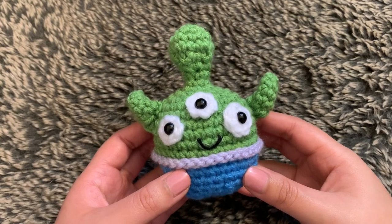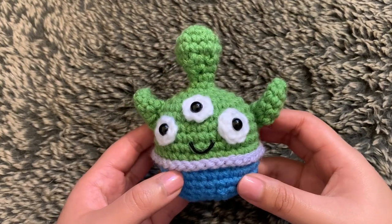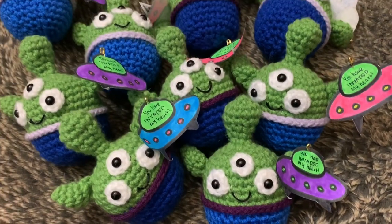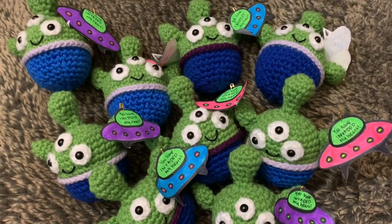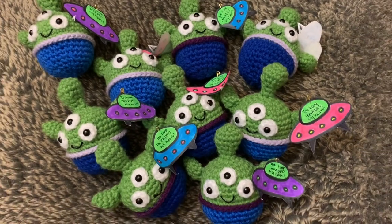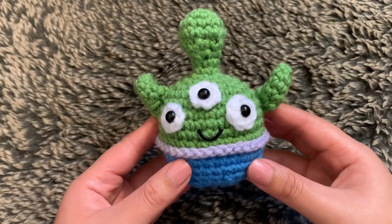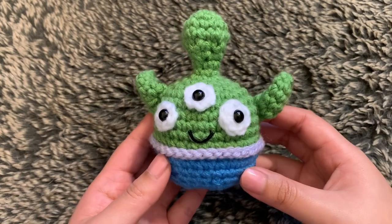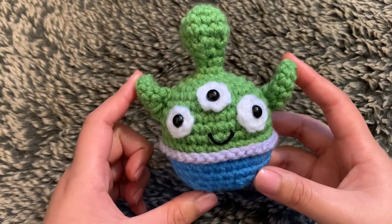Hey guys! In today's tutorial, I'm going to show you how I crocheted this little alien. I actually made a ton of these for Valentine's Day, but I didn't get a chance to film this until now, so that's why it's a little bit late. It's still a great project to have and I'm excited to show you how I made him.